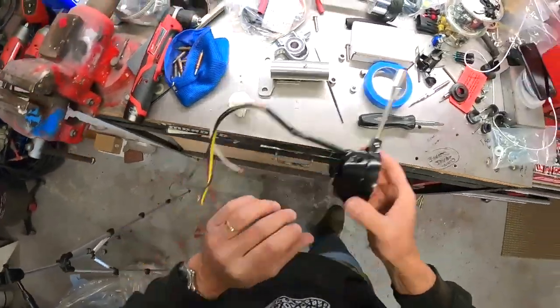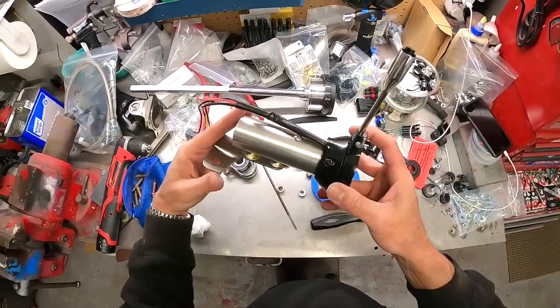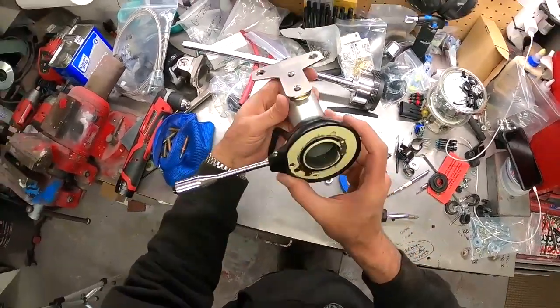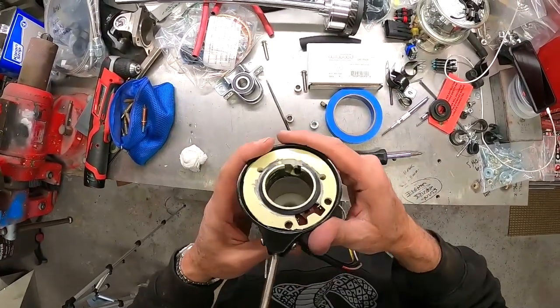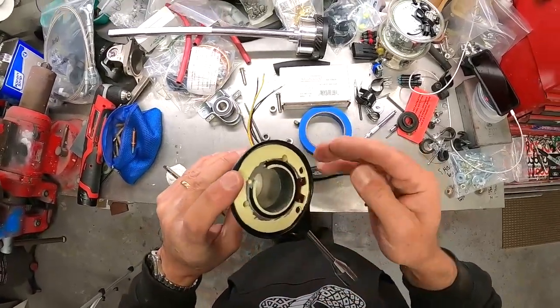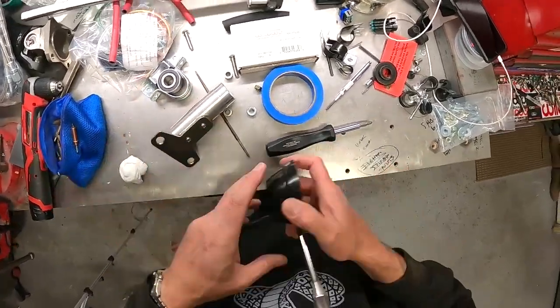That is perfect. We can take the set screw here and tighten this up once we get this positioned. That looks really good. So that just netted us a half an inch. Let's bolt this back up and we'll try it with that half an inch gained.